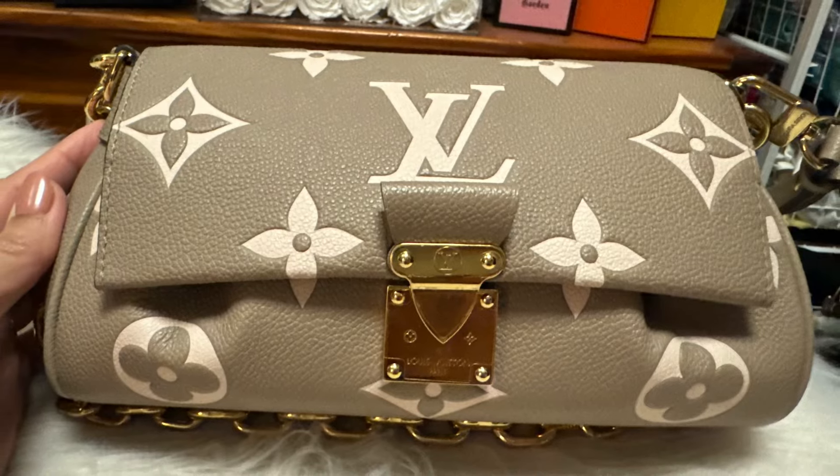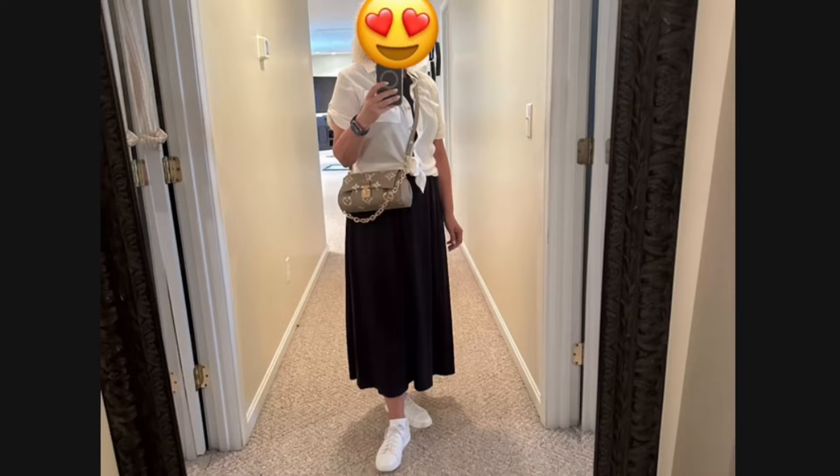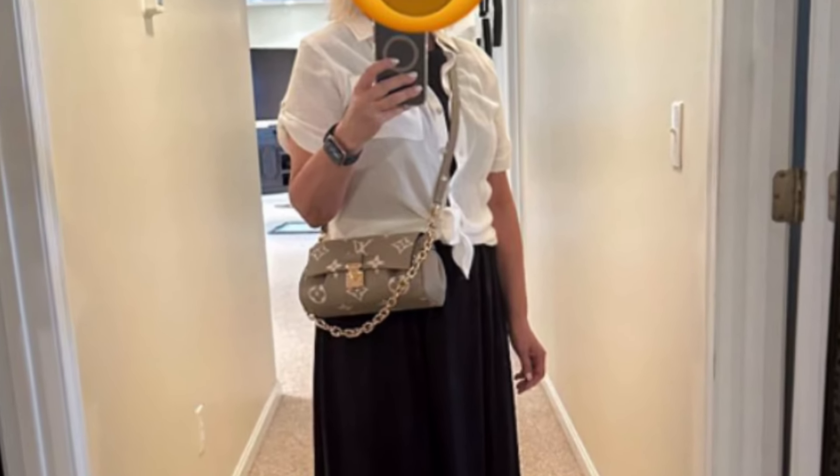Hey YouTube, it's Erin and I am the Handbag Housewife, and I'm back again with another video. I told you in my last video that I had purchased a new Louis Vuitton bag to replace my favorite new model in the bicolor empreinte that I sold. I wanted to let you know that the favorite has made it to her final destination and is being loved and worn by one of you out there. The Louis Vuitton bag that I purchased actually has to go through a physical authentication before it is sent to me, so I am awaiting that — I'm thinking towards the end of next week — but I did get a little something something that I can show you today.